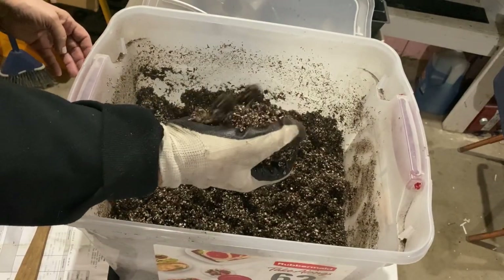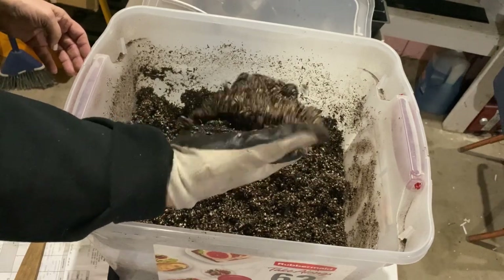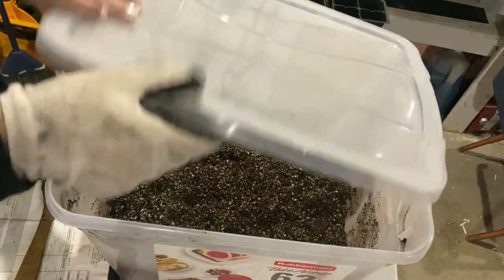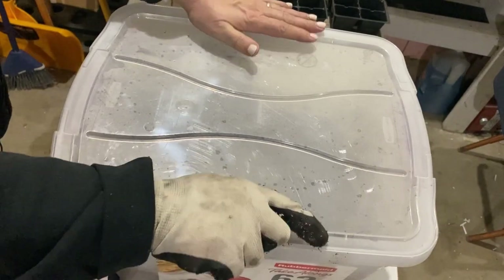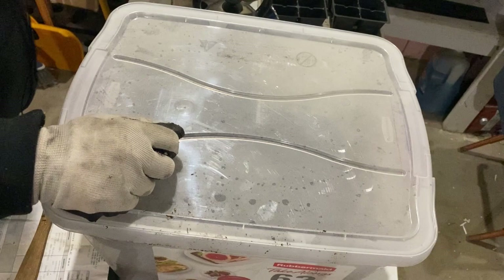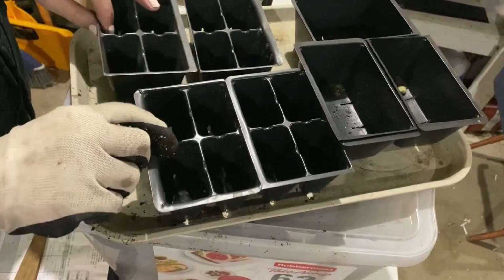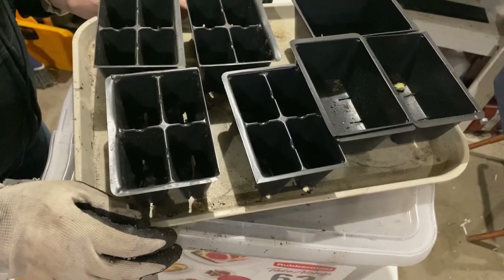As you can see, it's now holding together a little bit better. I'm going to put that lid on to hold in the heat as long as possible before we get it ready to set up in our containers. Once that seed starting mix has cooled off, I'll be ready to start filling up these containers and get some onion seeds going.